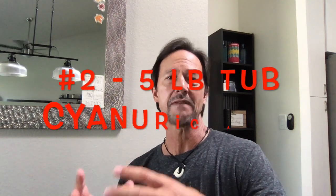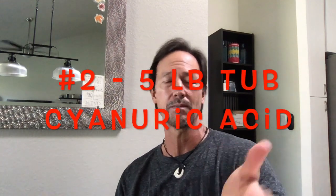If you haven't watched my video on testing your pool chemistry, please do so via the link below. The second item you need is cyanuric acid. You're going to want about a five-pound bucket, tub, or bag of cyanuric acid — it's dry, sometimes granular.